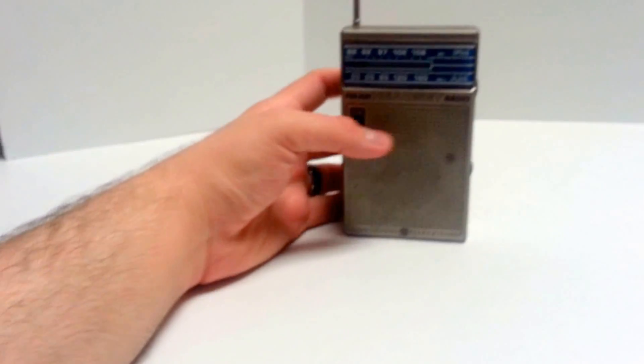Go ahead and put up the antenna here. It's probably a good three feet on there — it's very long.